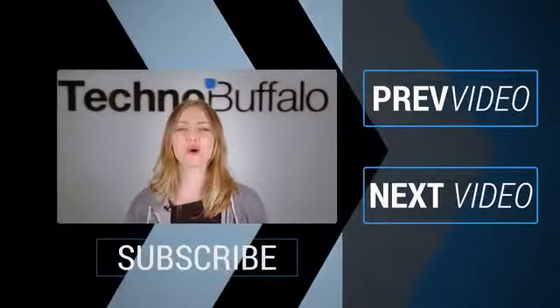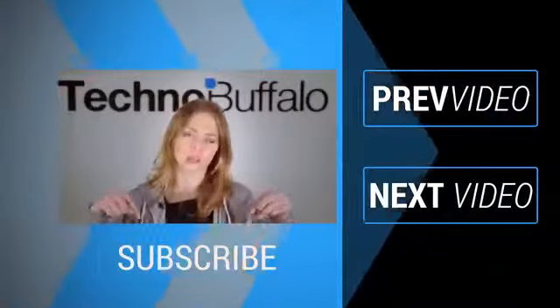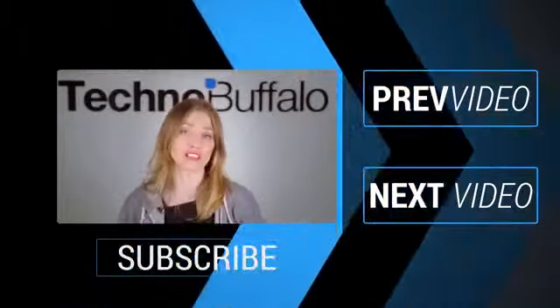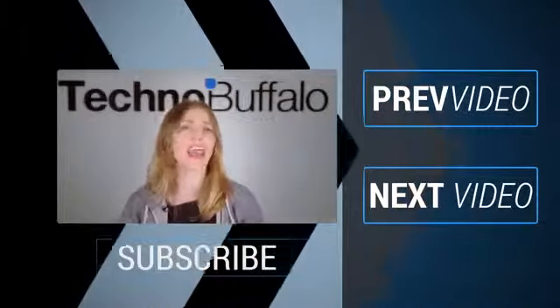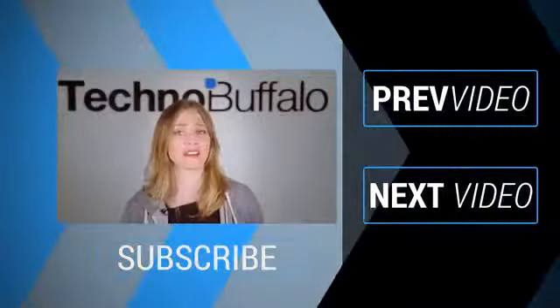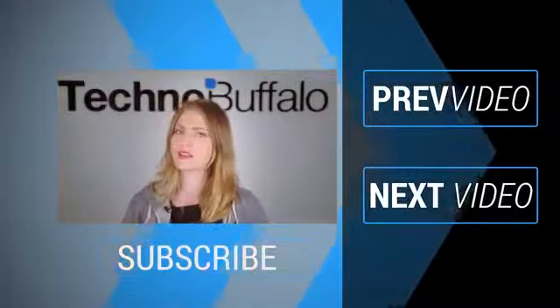What's up everyone? It's Ashley. Thanks so much for watching that most recent video. If you enjoyed it, please click on the word subscribe right underneath me to get tons more tech videos from us here at TechnoBuffalo. We've got unboxings, comparisons, reviews, recaps, and everything else you can think of here on the channel. If you're in the mood for more technology, just click right over here to check out some of our most recent videos. See you next time, humans!